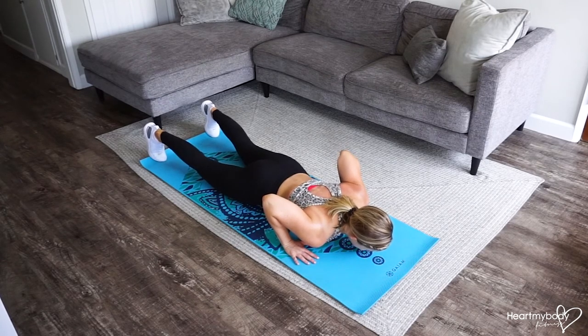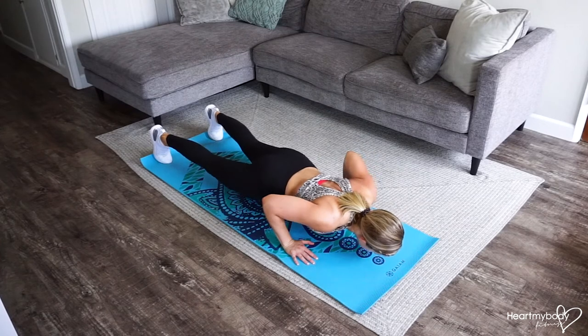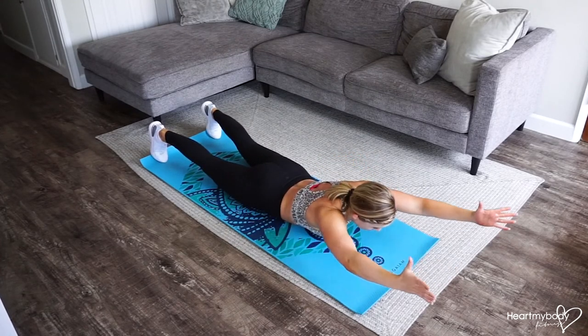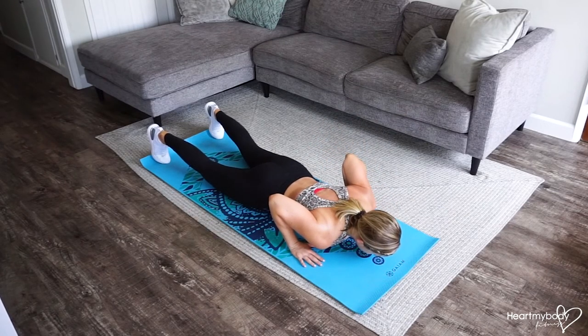Squeeze your glutes, engage your core. Get ready to press up in one motion. Lower down with control. Lift it up. Arms come out. Big sweep. Bring them through, hands to floor if you need to, because it's really tough to get up from this position.